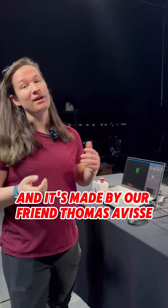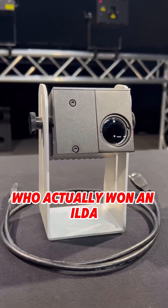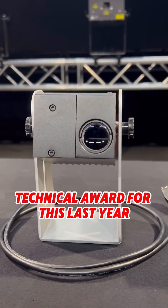This is our new LiDotec beam analyzer, and it's made by our friend Thomas Avisi, who actually won an ILDA technical award for this last year.